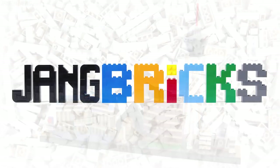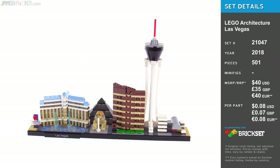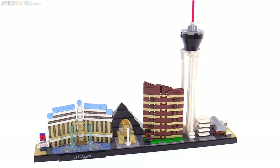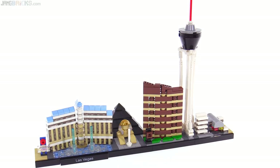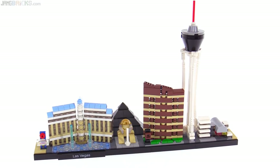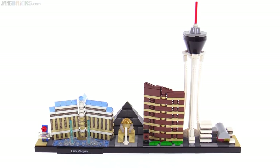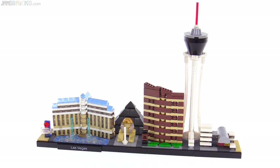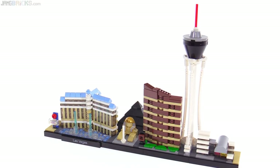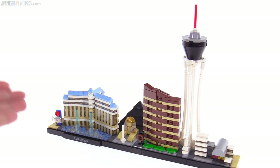Hello everyone, this is the LEGO Architecture Skylines series miniature representation of Las Vegas. From a distance it is definitely recognizable thanks to a good choice of landmarks, and I think that up close it continues to be fairly charming. This has a lot of varied build techniques, nothing ultimately too fancy in terms of how the assembly process has to go, but there was definitely quite a lot of hard work that went into designing this. A lot of interesting techniques had to be used to make best use of small spaces. Let's look at this from left to right up close.